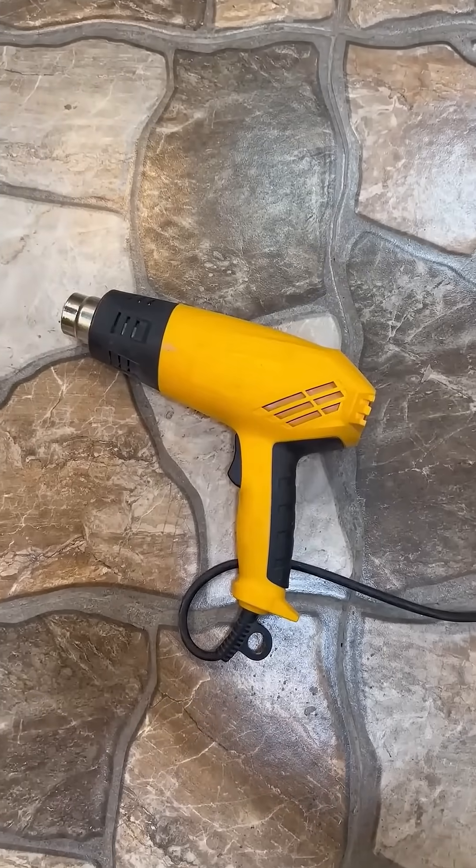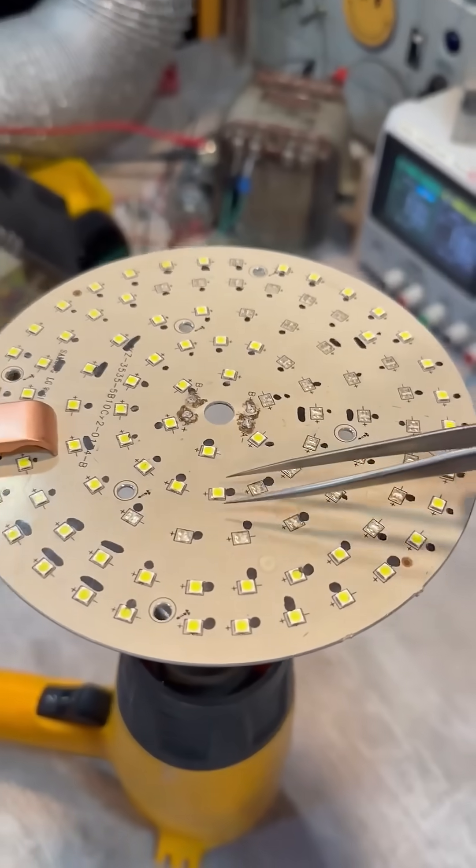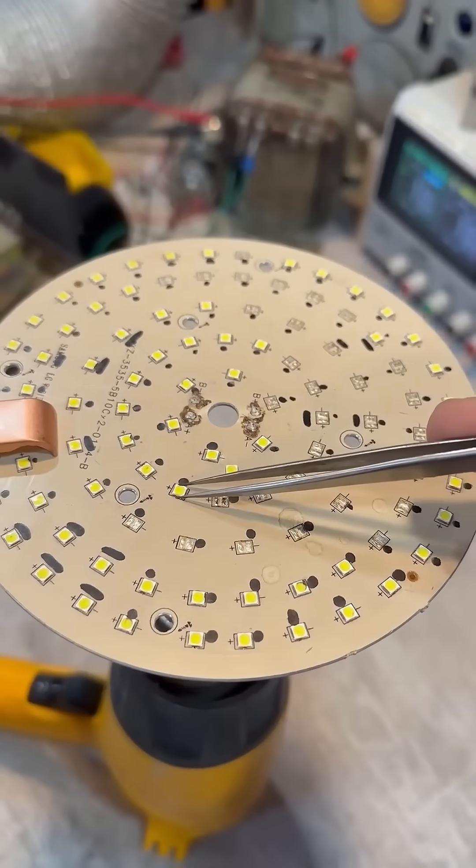There's also an option with a heat gun. Secure the board and heat it from below — this is important. Then proceed with the standard process of replacing the LEDs.